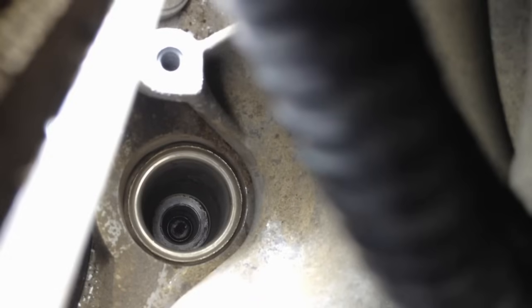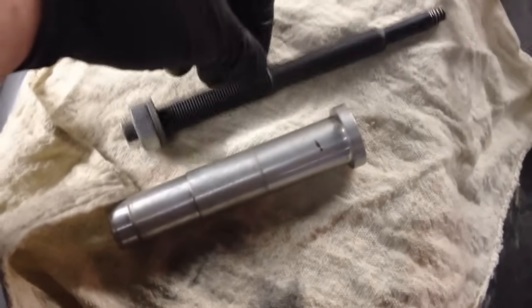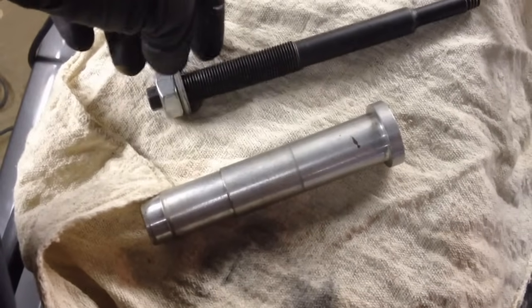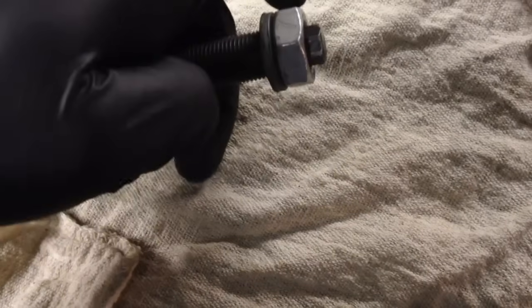Now we can go ahead and extract it. The extractor consists of a guide tube, the actual extractor, a nylon washer, and a jam nut. The guide tube just falls into there and sits. The jam nut is reverse thread, so take it all the way off, then thread it on just so it starts grabbing. There's a little bit of a head here for your socket — you want the full length so we can bite as much of the tip into that shell as possible, otherwise it'll slip right out. Make sure that nut is all the way up.